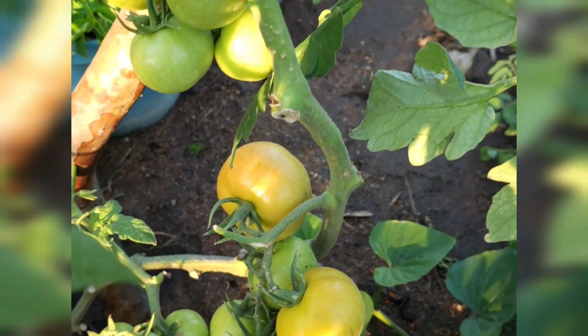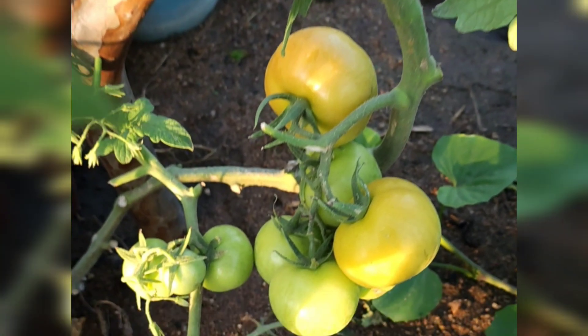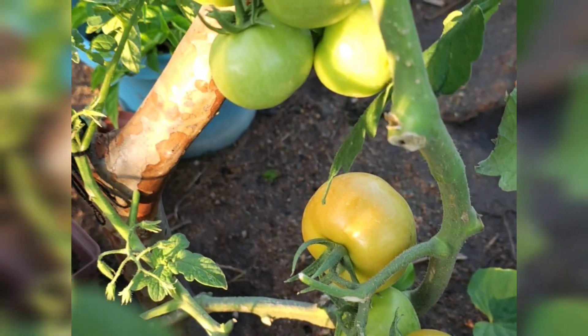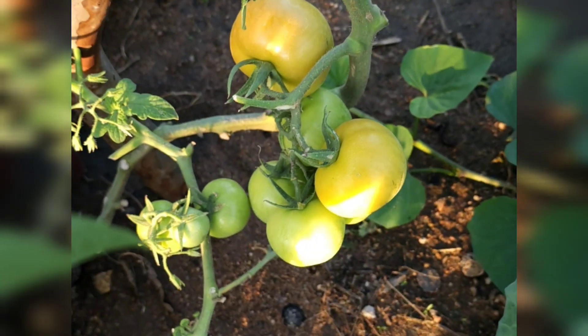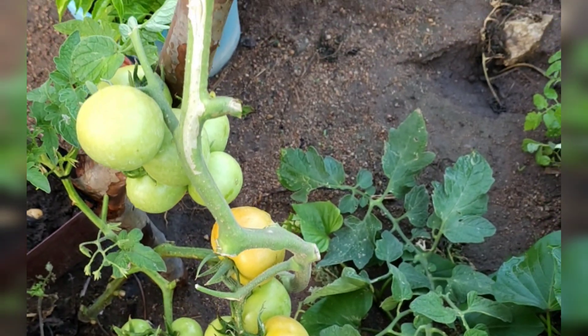Hey guys, welcome to my garden. Here is a quick update on my tomato plants. Last week I trimmed them and put them on some trellis. As you can see, the ripening process has already started.